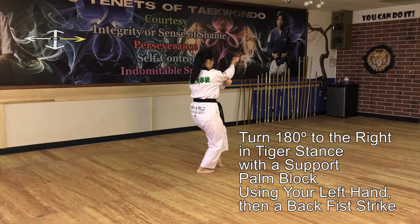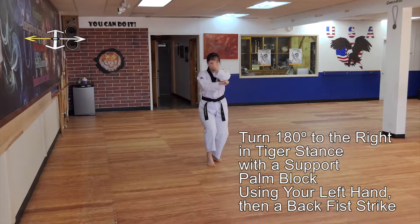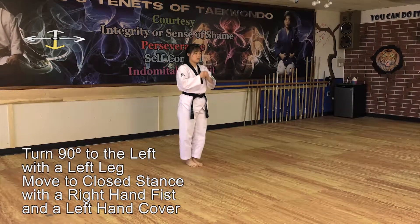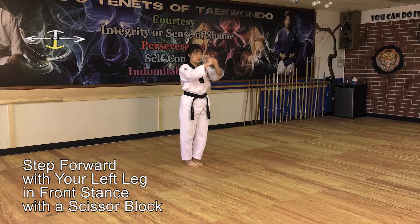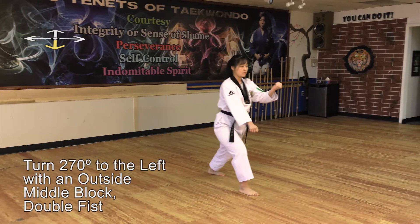Turn 180 degrees to the right in Tiger stance with a support palm block using your left hand, then a back fist strike. Turn 90 degrees to the left with your left leg moved to closed stance with a right hand fist and a left hand cover. Step forward with your left leg in front stance with a scissor block. Step forward with your right leg in front stance with a scissor block. Turn 270 degrees to the left with an outside middle block double fist.